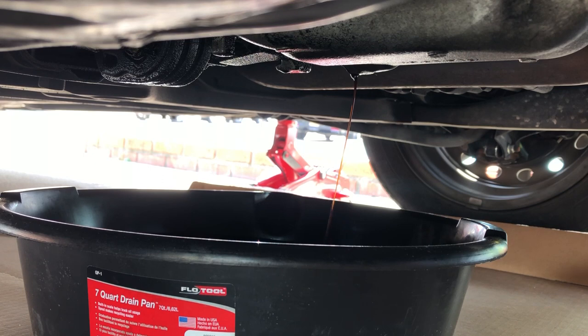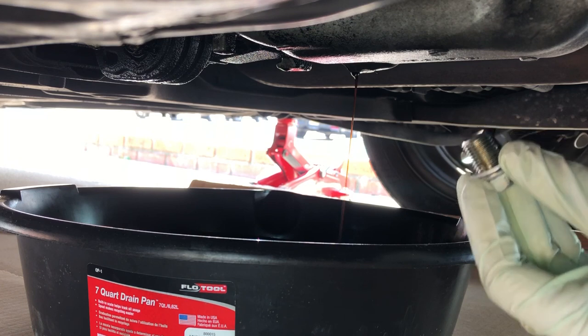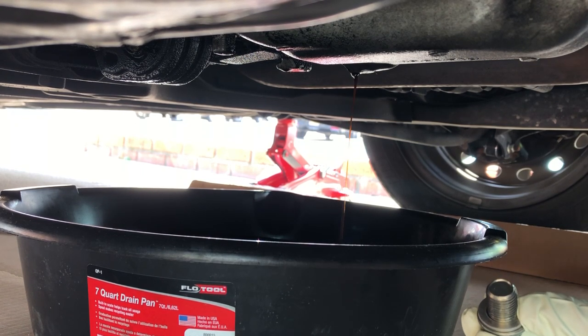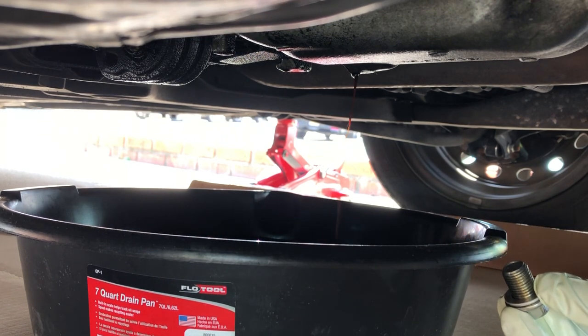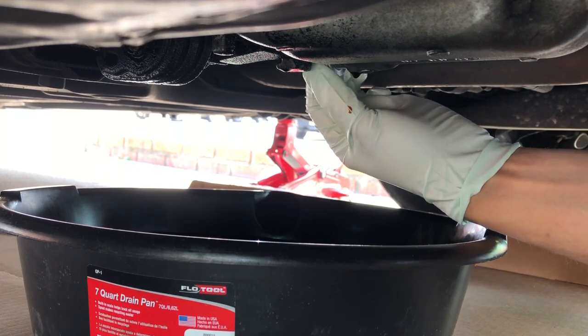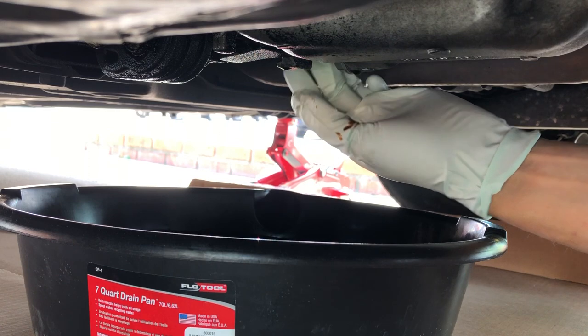The stream is becoming pretty fine now. I like to put the drain bolt back on the oil pan temporarily. I don't want oil dripping uncontrollably all over the cardboard and floor while I work on the next step. So I'll take the drain plug bolt and put it back in the drain plug lightly just to stop the drip for now — we'll get back to it later.